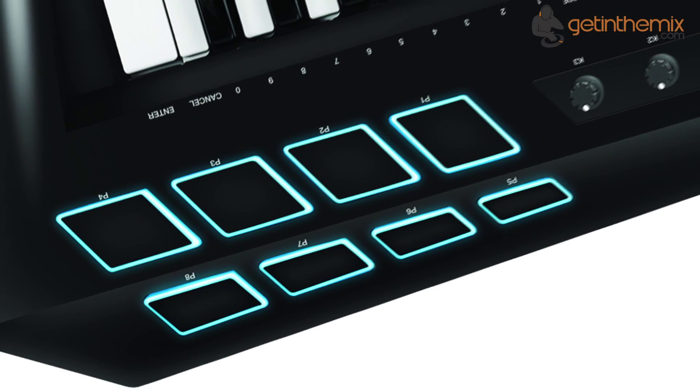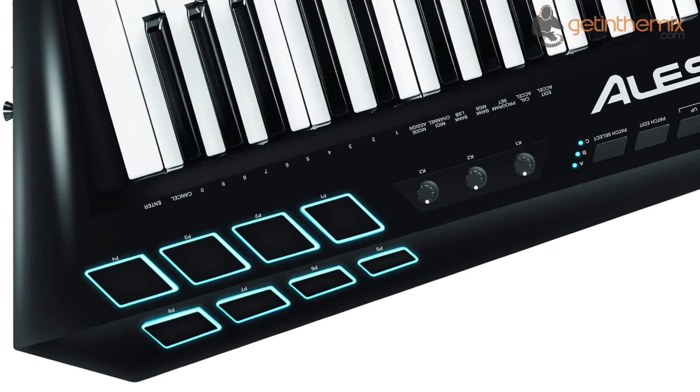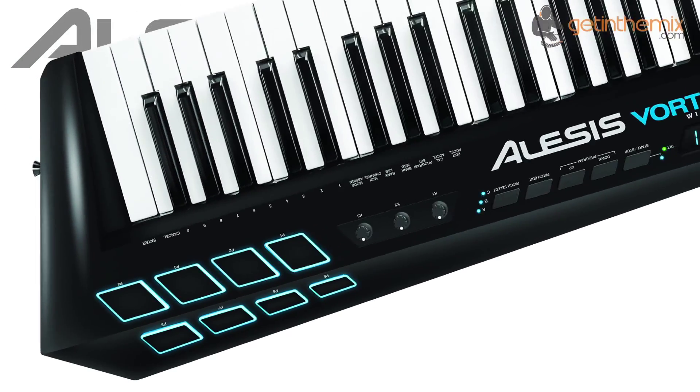For additional control, the Vortex Wireless provides 8 drum trigger pads, 3 assignable knobs, a multi-mode ribbon controller, a pitch bend wheel and a volume slider.